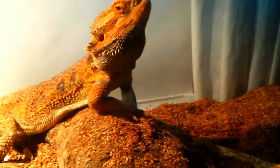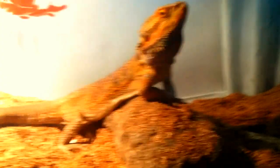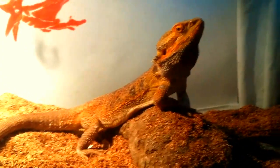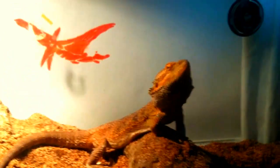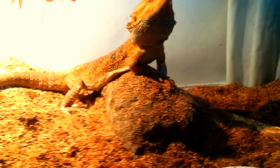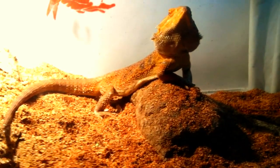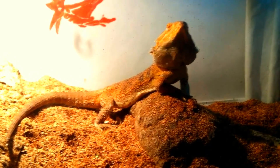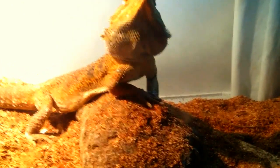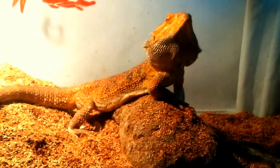I see a lot of bearded dragons and other reptiles having problems when people use loose substrate, and even different problems could be affected by it. I only recommend loose substrate for adult bearded dragons that are very healthy — no lung issues, no liver issues, no ear infections, eye infections, nose infections, or respiratory problems. That's really it. Hope you all make good decisions. Catch you all later.